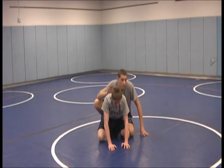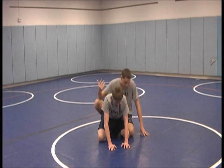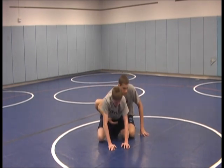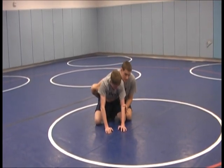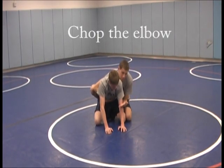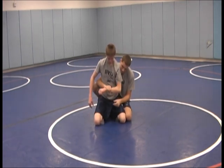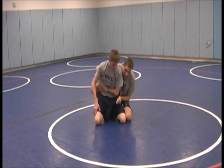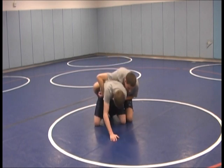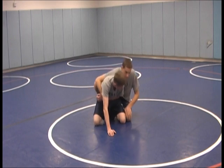Now we'll be working simple breakdowns from the top bottom position. I'm on top so I'll have my right hand around his belly button and my left arm around his elbow. For the breakdown, we're going to be chopping his left elbow into his stomach. The key point is to really get a good grip around the small part of his wrist, tight into his belly. So now he only has three legs of his table, making him easier to tip. We're going to block his left knee with my left knee.